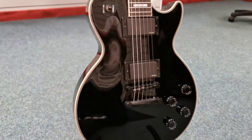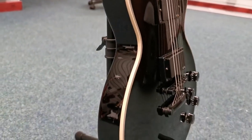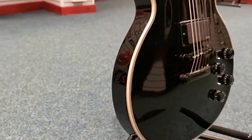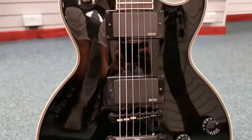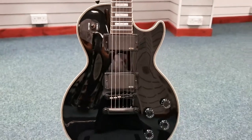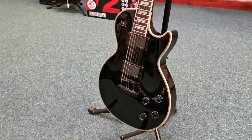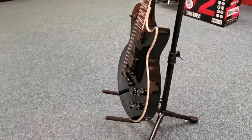I'll just quickly show you the front and the sides. If we go back around to the front, you'll notice that it's equipped with EMG pickups which are active. Now Matt Heafy is from a band called Trivium, so if you're not too sure who they are, just have a quick Google and I'm sure all the information will be there.